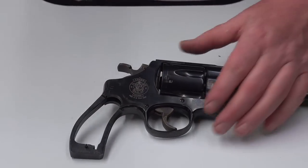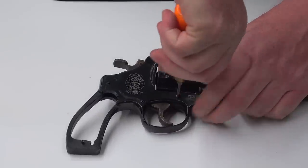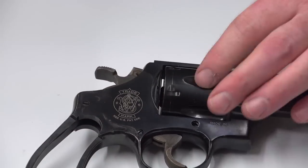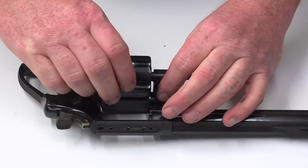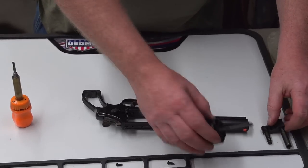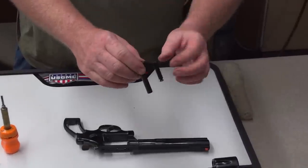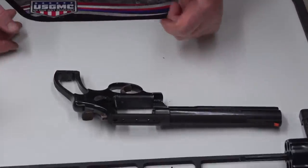We're going to take the side plate screws out now. The front screw has a plunger and spring arrangement to retain the crane assembly. Once that front screw is out, push the latch forward, rotate the cylinder and crane assembly out, and slide the whole unit out. The crane and cylinder will come apart — set those aside for later. The crane is manufactured as one piece, with two shafts and tube assembly permanently affixed. If damaged, they can sometimes be straightened, but if badly damaged, they must be replaced.